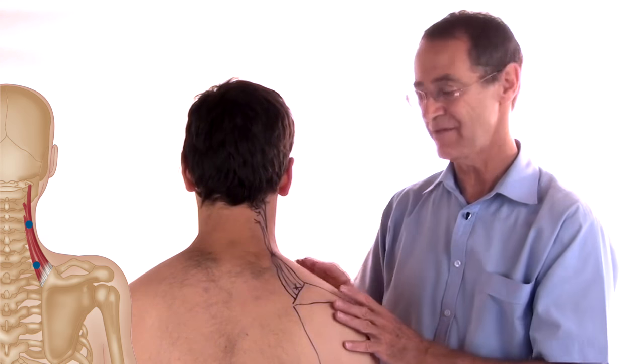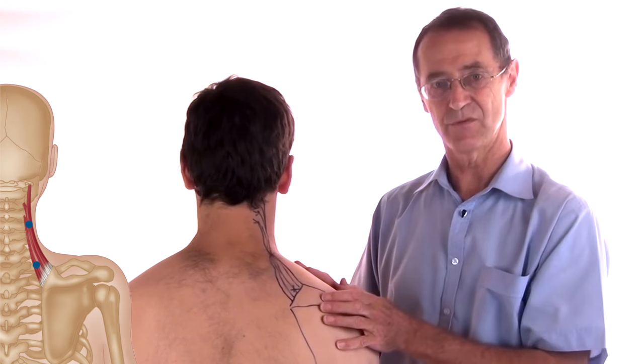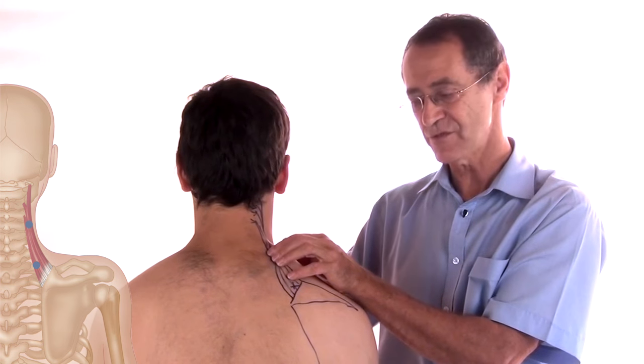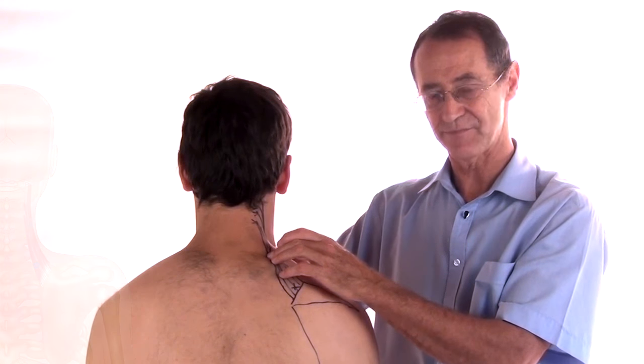Often these muscles have triggers together because they're part of what's called a myotactic unit — they always dance together. So if you've got a lot of triggers in your trapezius, you may find it difficult to get to the levator scapulae.